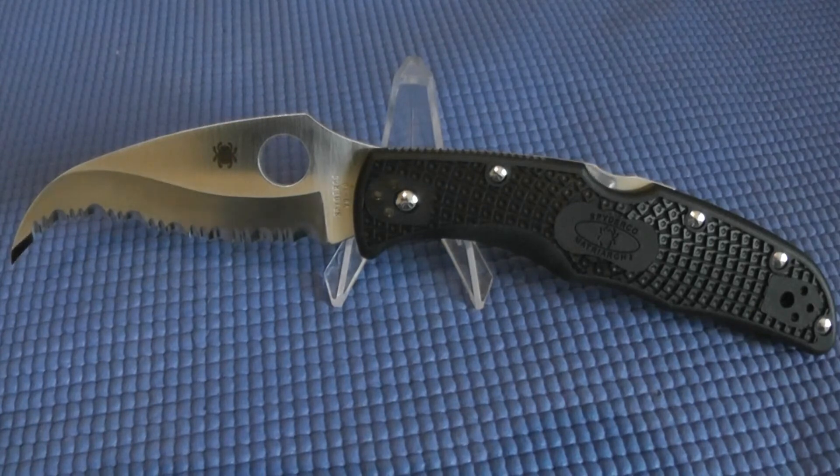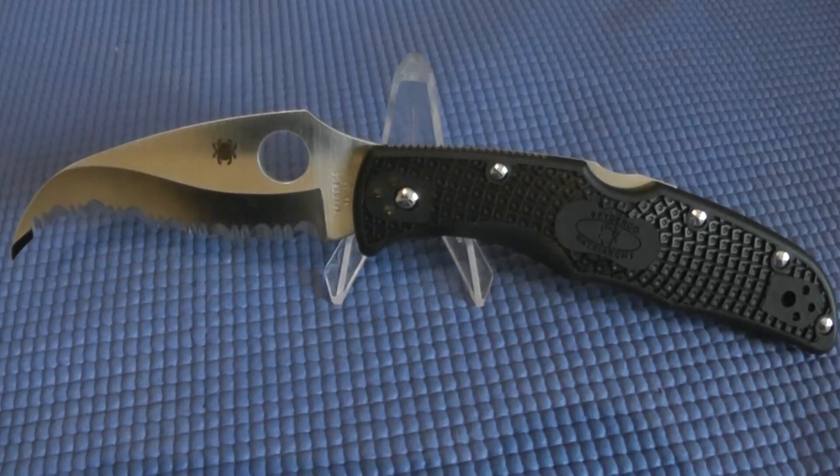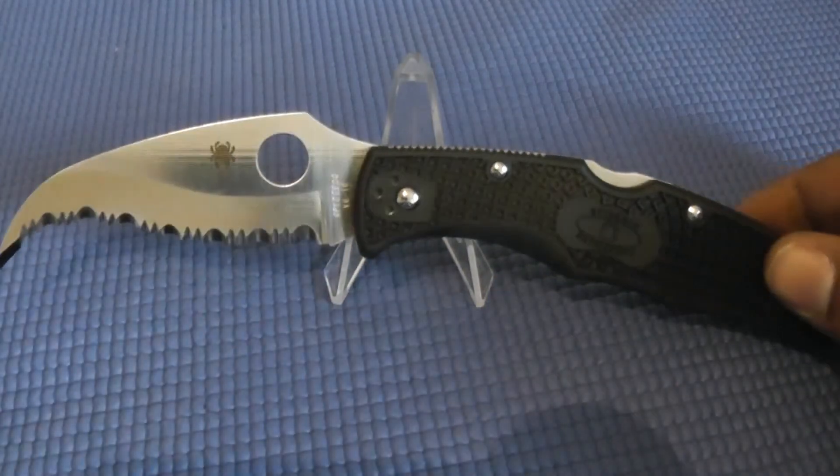Last but certainly not least is the Spyderco Matriarch 2, and this is just a beast of a blade. It's made out of VG-10 steel with FRN handles and has a lockback design as well. For those who follow Spyderco, this is pretty much just a smaller version of the Spyderco Civilian. The blade is three and a half inches and closed the knife is five inches long.